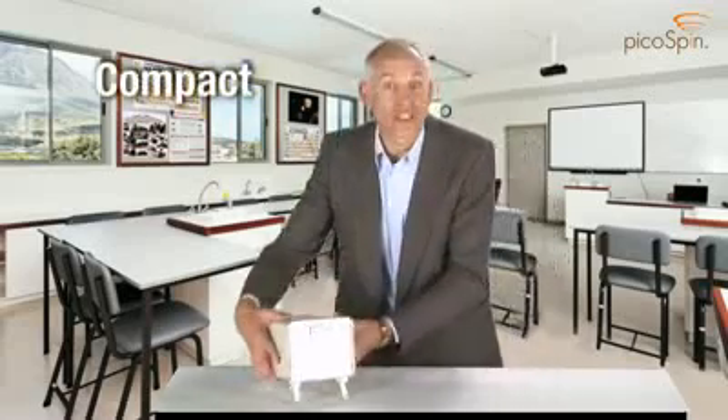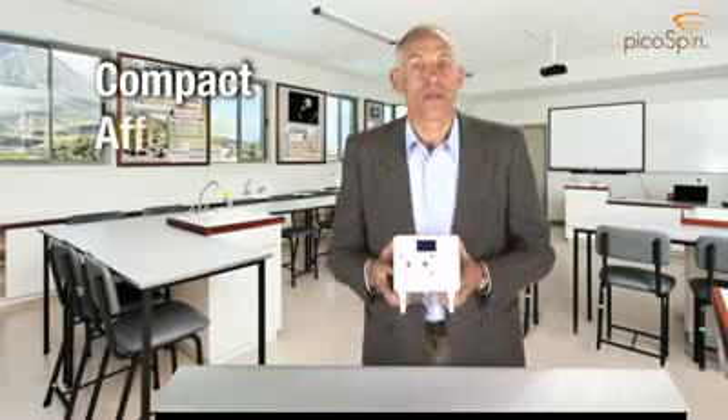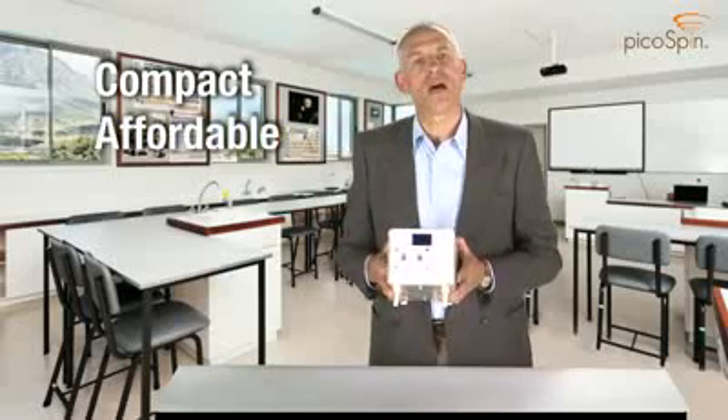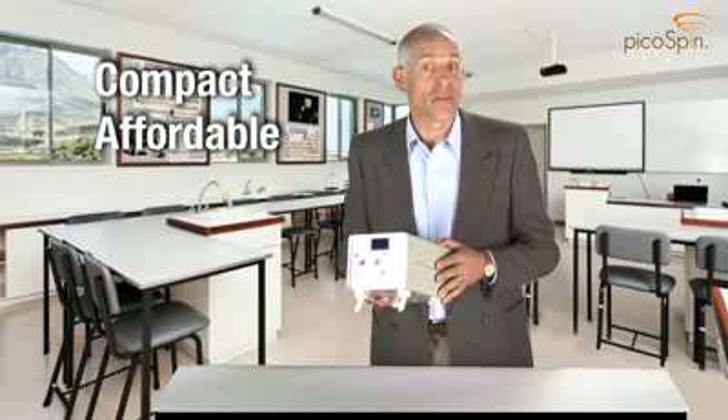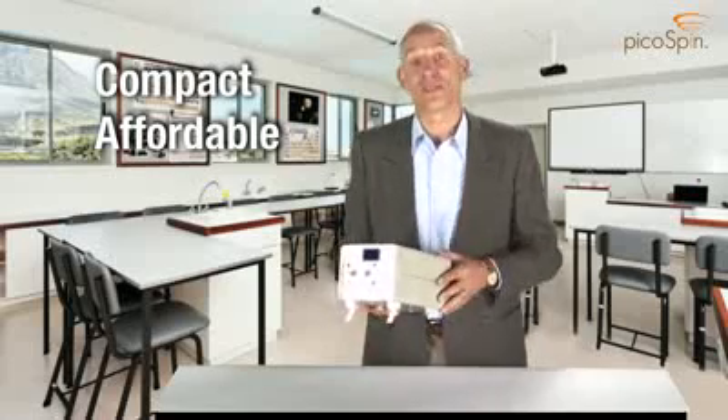First, it's compact. It weighs about 7 pounds, and it's the size of a shoebox. It's affordable — a small fraction of the cost of other NMR spectrometers — and we offer discounts to make the PicoSpin45 even more affordable to educational customers.